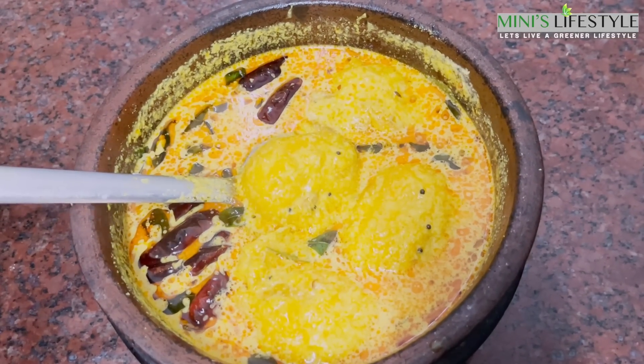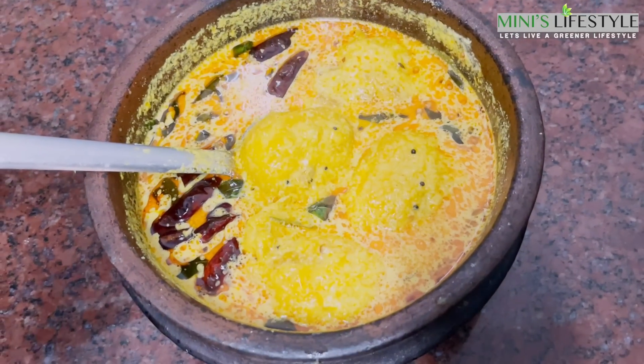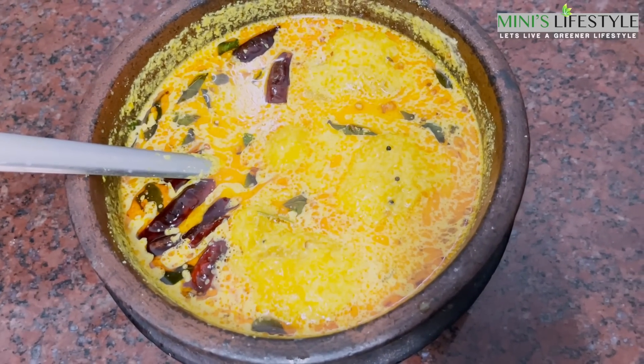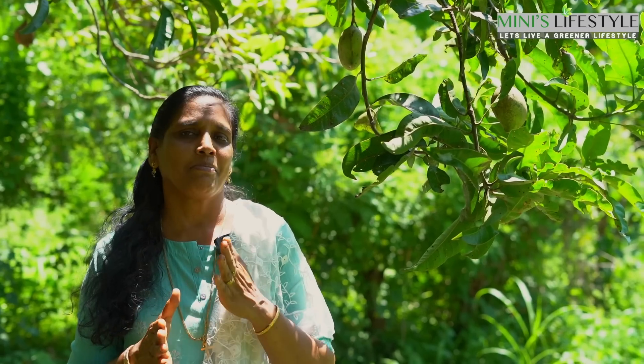If you don't like it, you can share it with me. Let's try this — the taste of mambada is ready. Now, let's try this mambada. You can see the mambada.